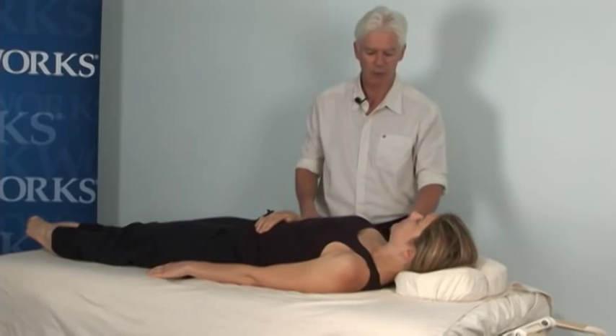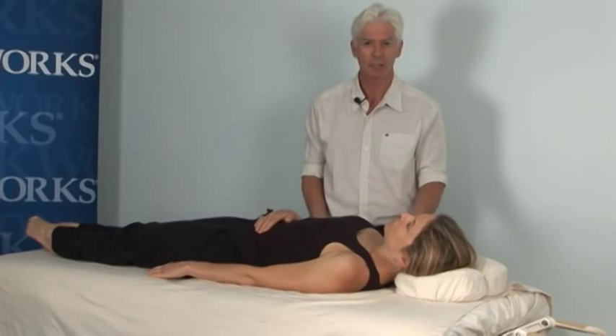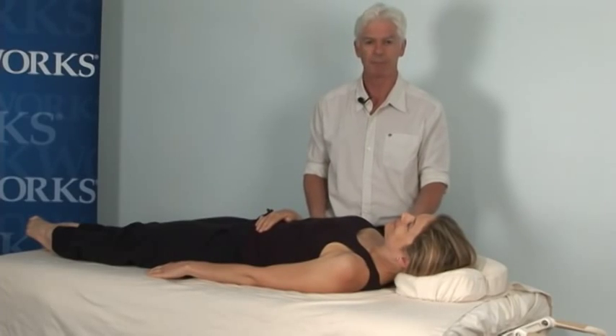So if you'd like to find out more about these techniques, have a look on our website at 360nmt.com. And I'd like to thank Oak Works for inviting us into their filming studio. Thank you.